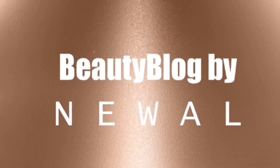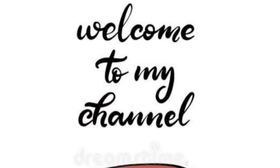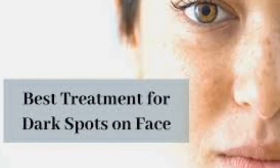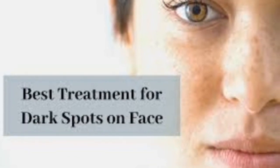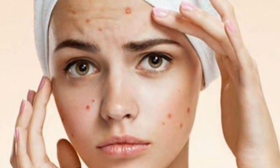Assalamu alaikum weavers, welcome back to my channel. Today I am making a very effective remedy for your dark spots. Dark spots are a very big problem for all girls. Acne goes away but dark spots remain, and these dark spots are completely devastating for your face.